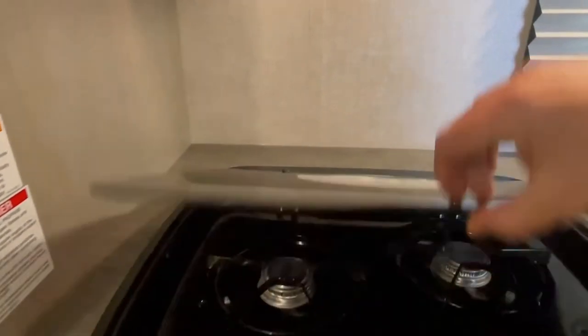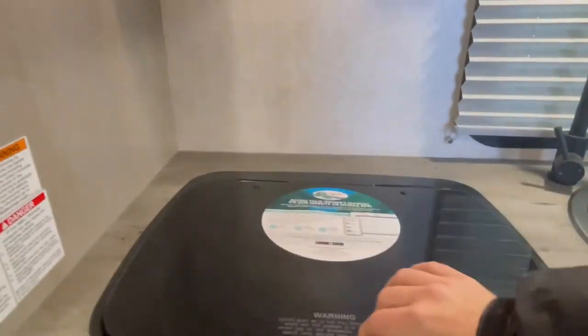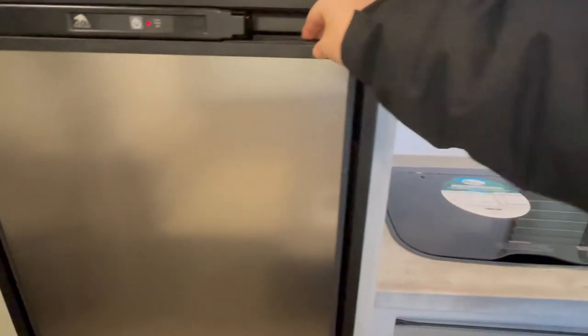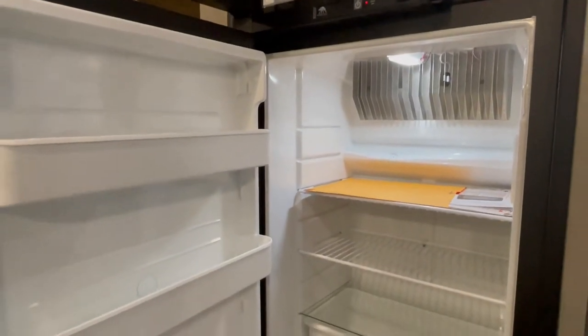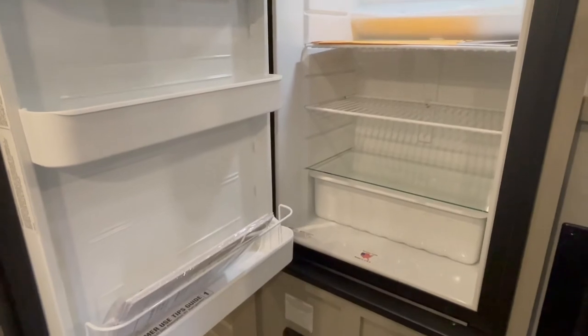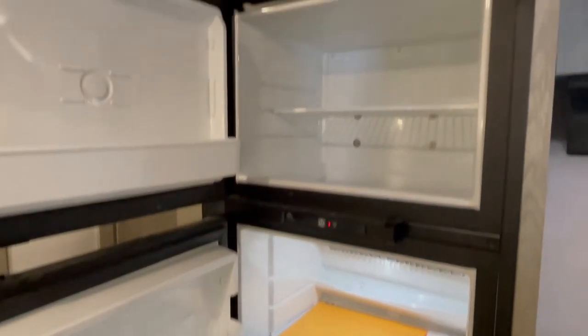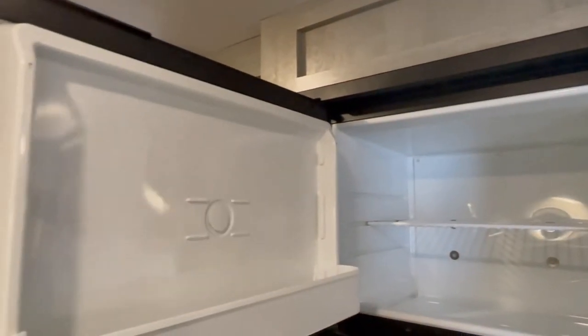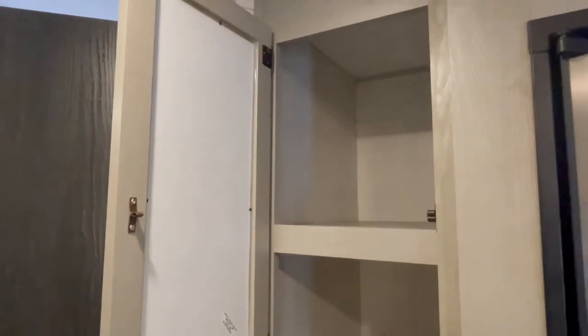You're probably wondering what I don't like about it. I'll tell you it's very nitpicky. The very first thing I don't like about IBEX trailers is that this floor plan only comes with one propane tank, and to me that's insanity.